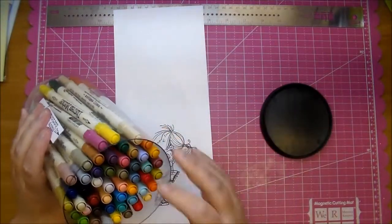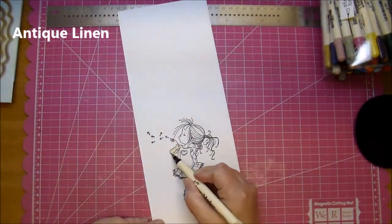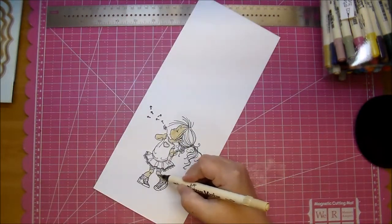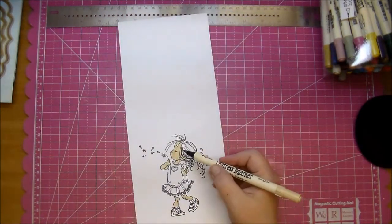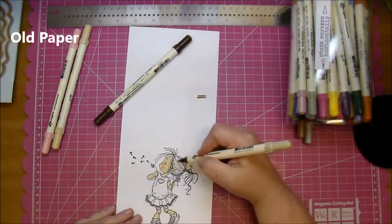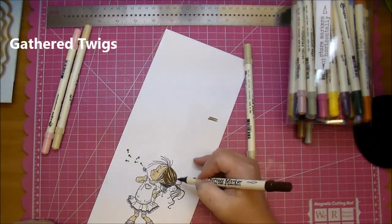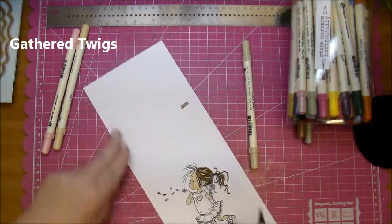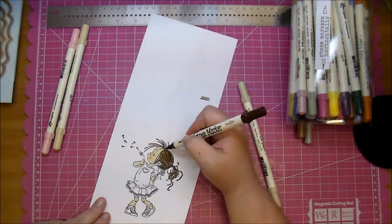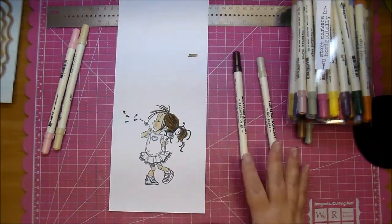I'm using the Distress Ink markers from Tim Holtz — these are my favorites — and coloring her skin with Antique Linen. I'm just quickly coloring and I'm not using any type of watercoloring for this, and that's what I like about these markers: you can use them without watercolor if you want. For her cheek I added just a little bit of Spun Sugar, and for her hair I'm using Old Paper and then Gathered Twigs — really simple to do.